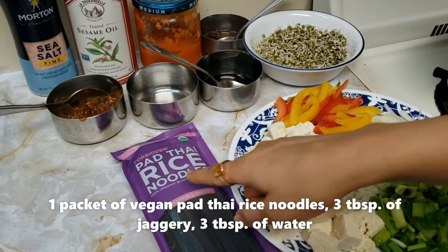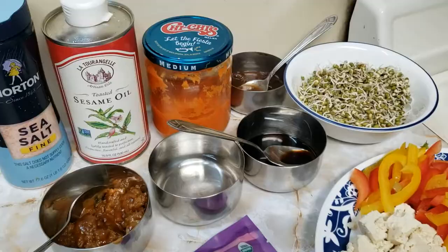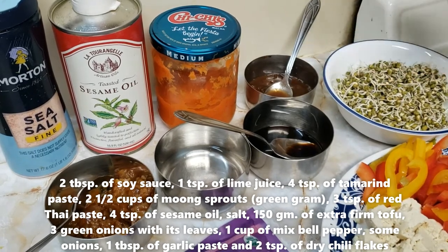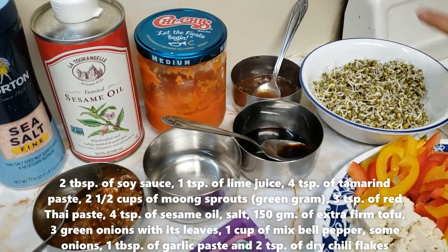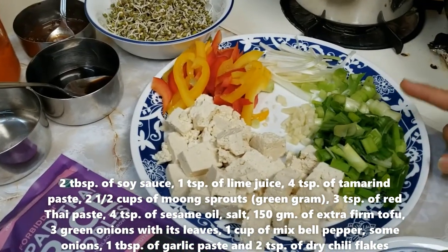For ingredients we will be needing Thai pan noodles, 3 tbsp of jaggery, 3 tbsp of water, 2 tbsp of soy sauce, 3 tsp of tamarind paste, 2 and a half cups of sprout moong, red paste, oil, salt, tofu, and green onions.